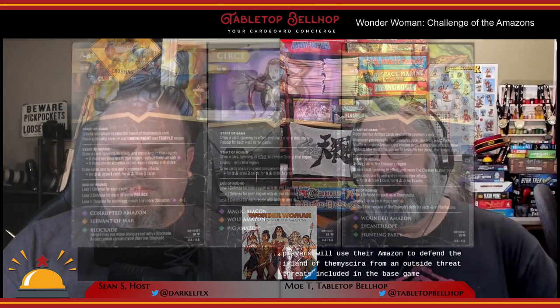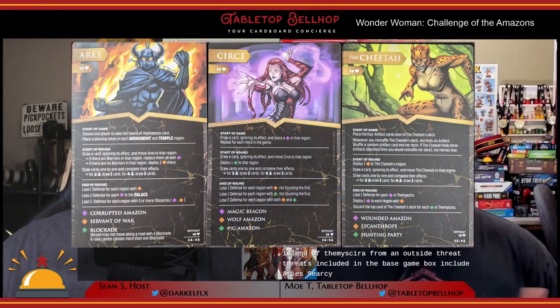In Wonder Woman Challenge of the Amazons, players each take on the role of one of DC Comics' Amazon characters, including, of course, Wonder Woman herself. Players will use their Amazon to defend the island of Themyscira from an outside threat. Threats included in the base game box include Ares, Circe, and the Cheetah.